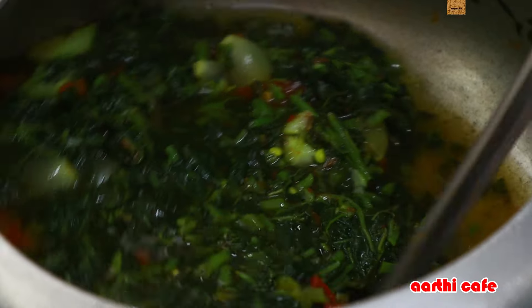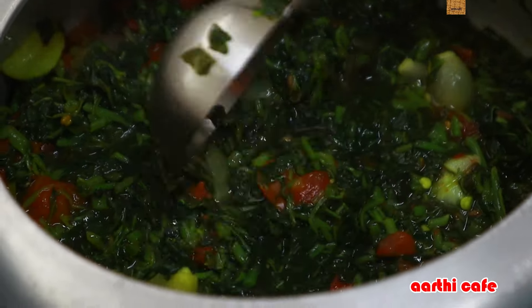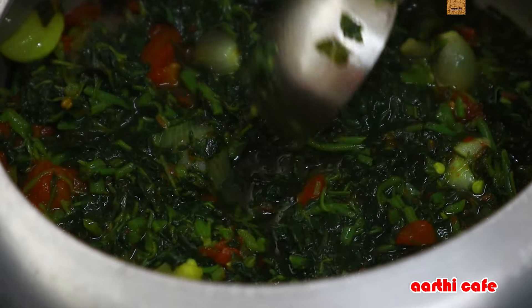We are going to mix it up in a jar and add your rice. We are going to keep it warm. We are going to add the rice and mix it up. Now the light has a little bit of heat — the heat is ready.